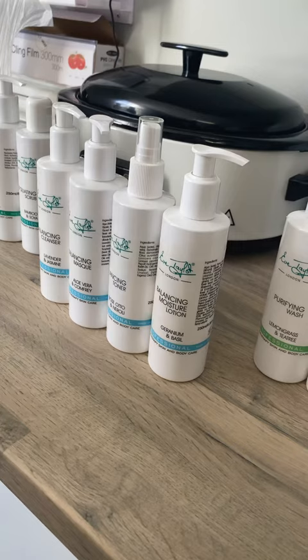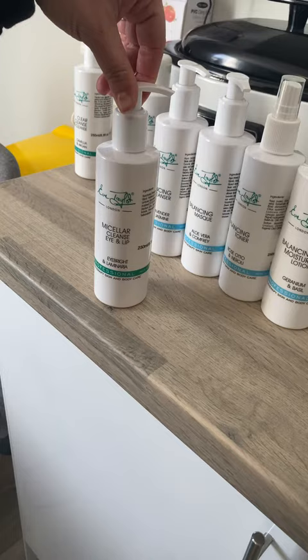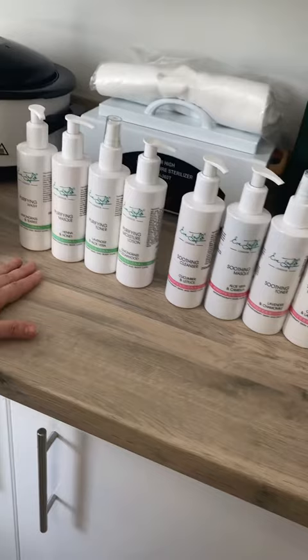You can use other products within this pack interchangeably. The exfoliator works with all of them. Your micellar eye and lip cleanse can also be used with your cleanser at the beginning, along with the clear cleanse pre-cleanse. These three products can be interchanged between any one of the ranges, giving you a full range when you get to the end of your treatment.